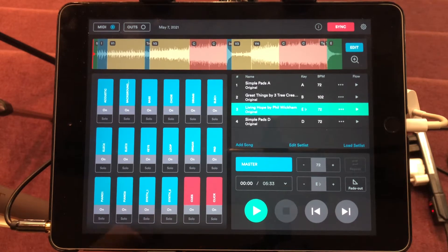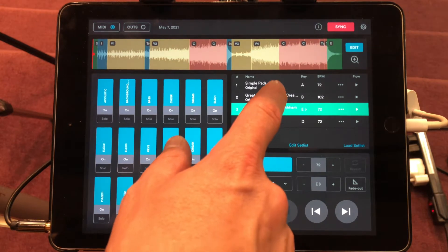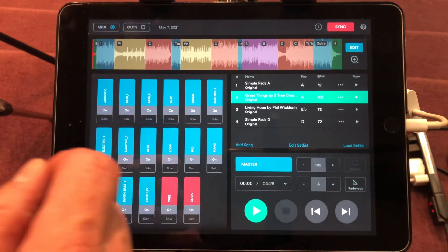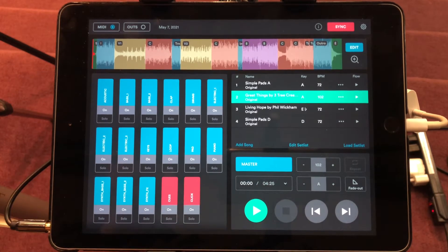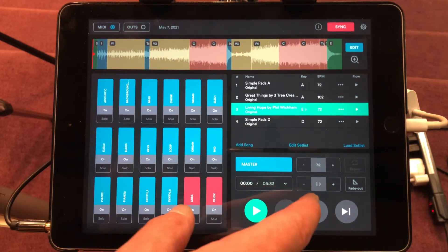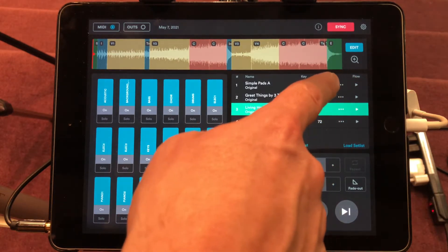Great Things I want to do in the key of A — the original is in B, so I'll click down to get it into the key of A. Living Hope's original is in E flat, but I'm going to drop that down for a smooth transition from the key of A to the key of D.